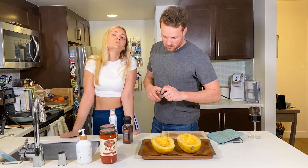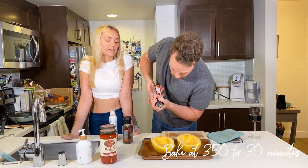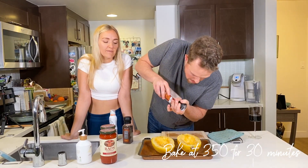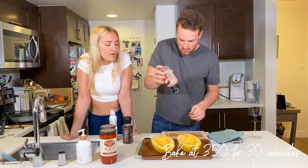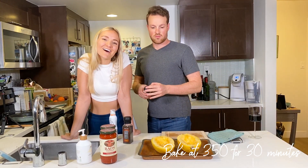We are going to bake this at 350 degrees for 35 minutes. I'm going to check on our veggies right now, and then we will see you guys when it comes out of the oven.